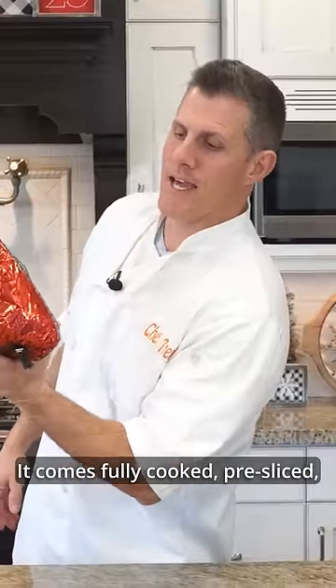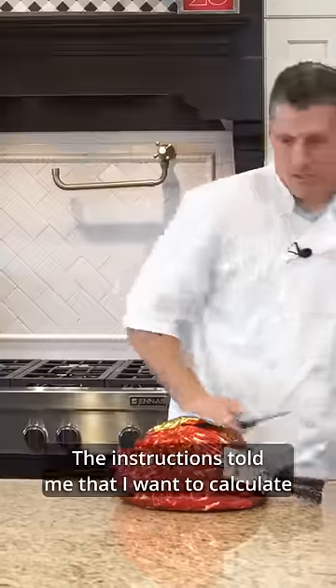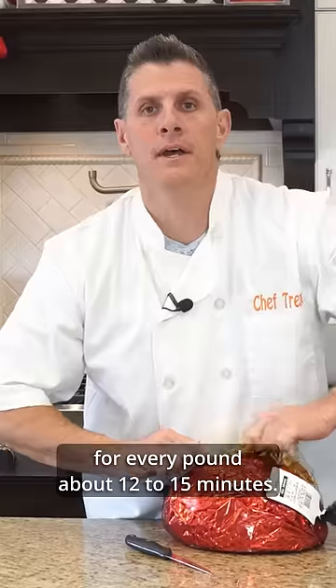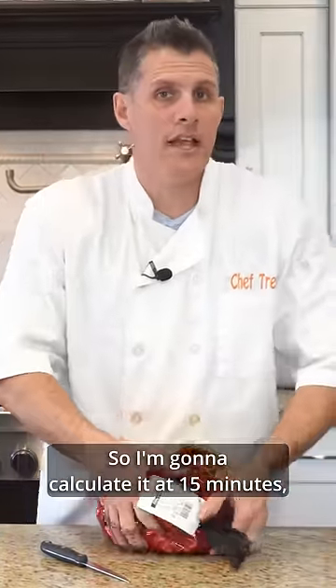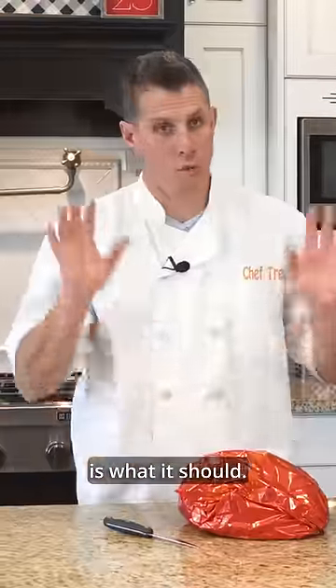It comes fully cooked, pre-sliced, and then a glazed packet. Eight and a half pound piece of ham. The instructions told me that I want to calculate for every pound about 12 to 15 minutes. So I'm gonna calculate it at 15 minutes, which will put this ham at two hours to cook.